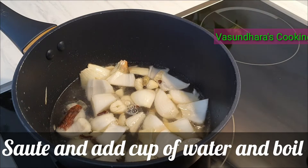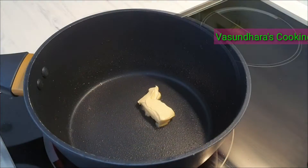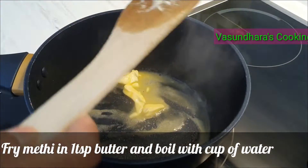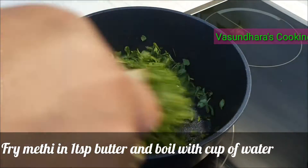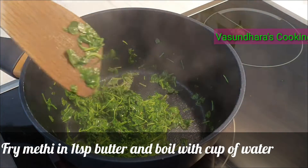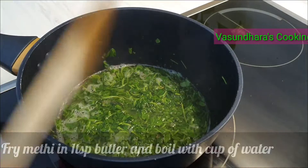Add and boil for 1 to 5 minutes. Add onion oil and add olive oil. Add salt and add spices, boil for 1 to 5 minutes. Now we will make the main curry.